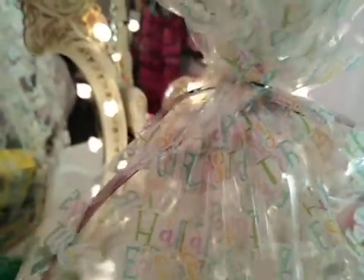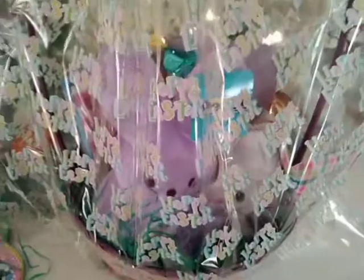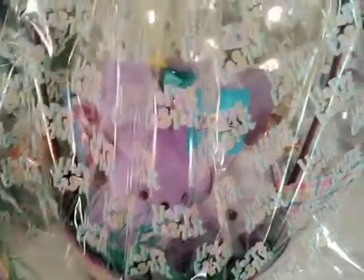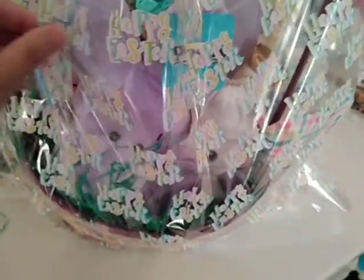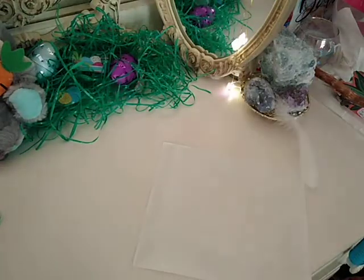We just need it temporarily closed right now because we're going to make a bow. If you don't want to make a bow, you can buy one, or get the Dollar Store bags that come with the bag and bow combo already. This is how it looks right now with the twist tie — and then I'm going to move this off camera to show you how to make a bow.